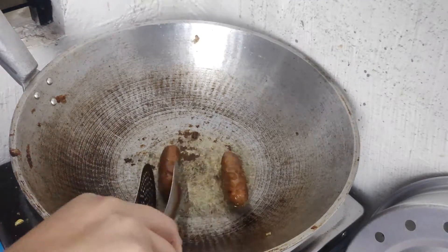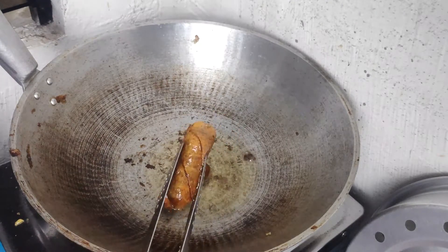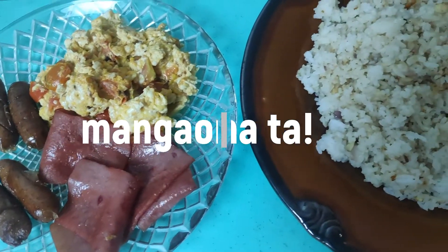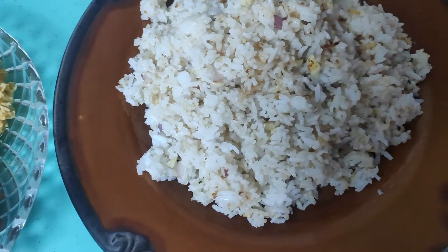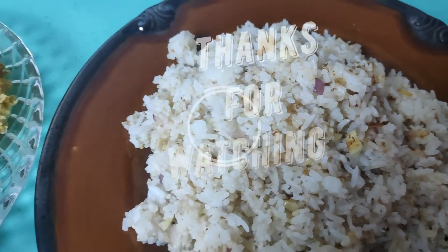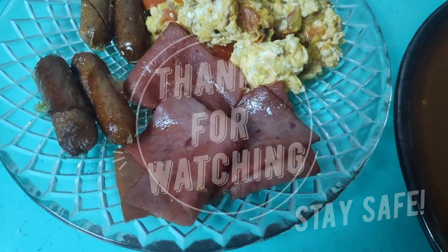There you go! I'm going to have to wait for our breakfast. So, first of all, thank you so much for watching everyone! Enjoy the rest of your day! Stay safe! Thank you!